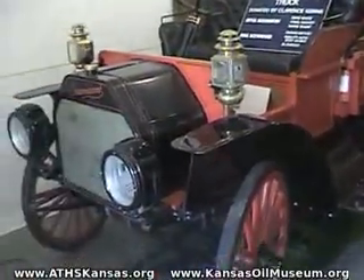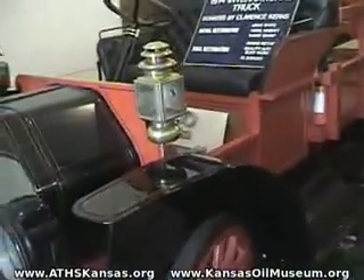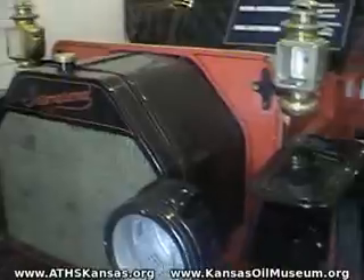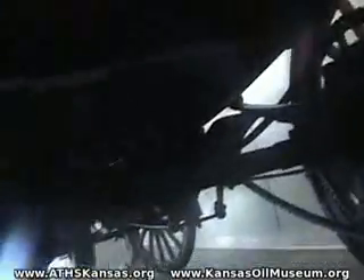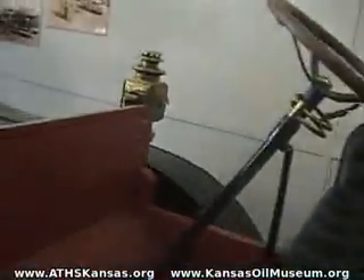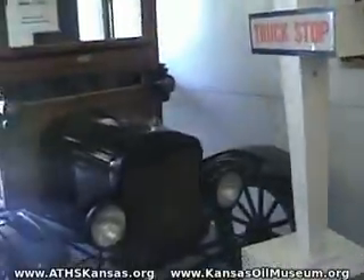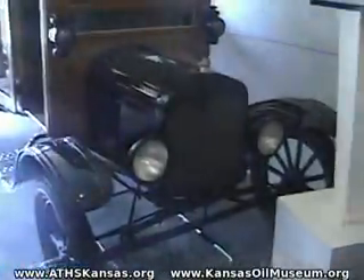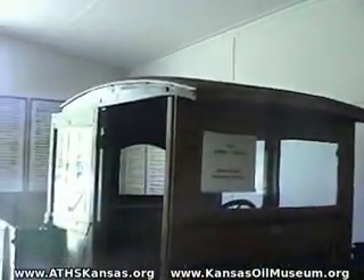Here's a 1914 International truck in really great shape. They didn't need much room for an engine back in those days — probably two cylinder, with gear drive for the axles and a differential. You can see the engine down under the bed. And here's the 1921 Model T truck, which was common on farms in this area. You can see that on most of these early vehicles, the cab was added by a third party after manufacturing.